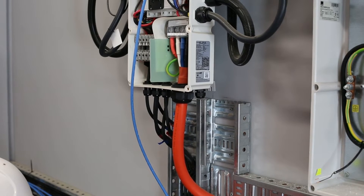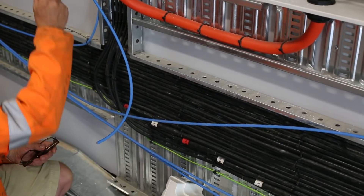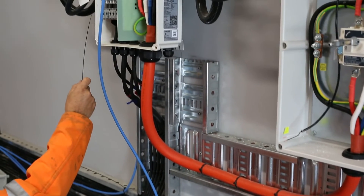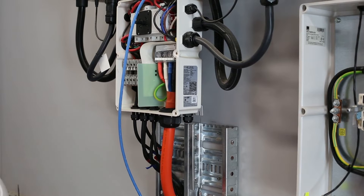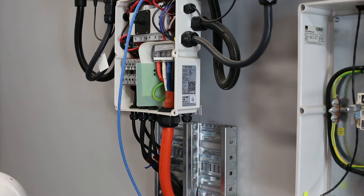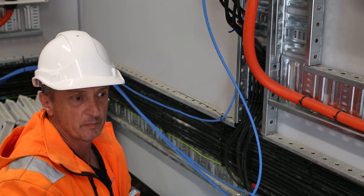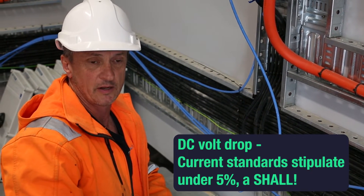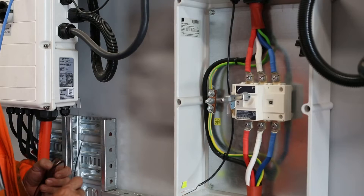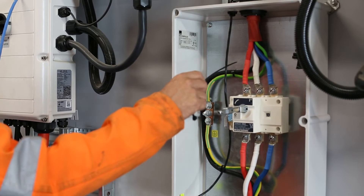They've stepped the cable size down because there is a maximum cable size that can actually fit into these units. The voltage drop on this whole system is being kept under two percent, which is a 'should' not a 'shall,' and you can see the three-phase system — red, white, and blue.